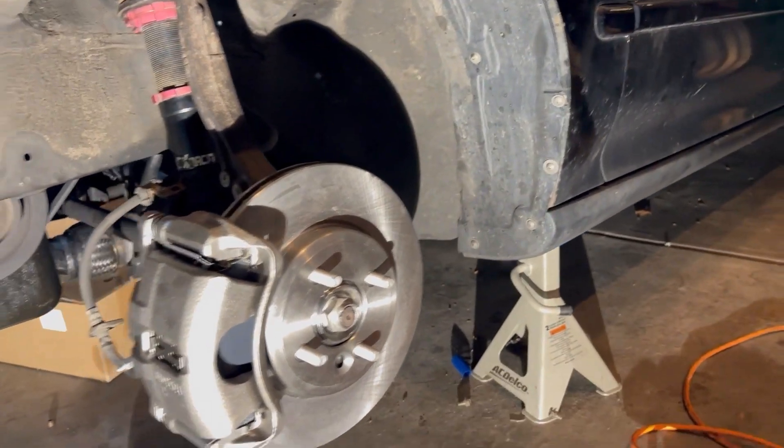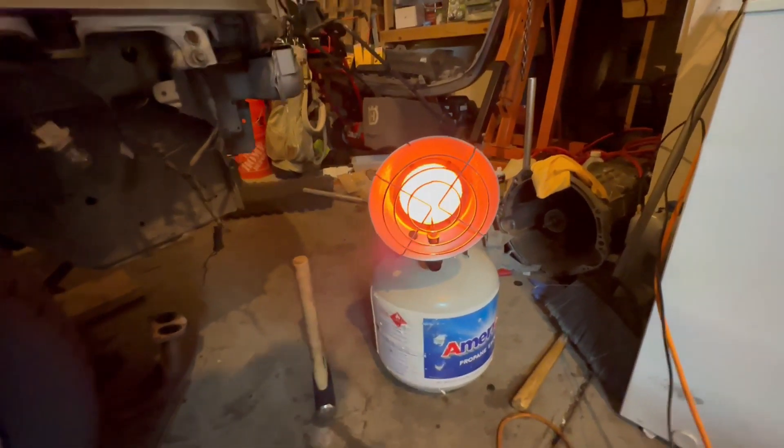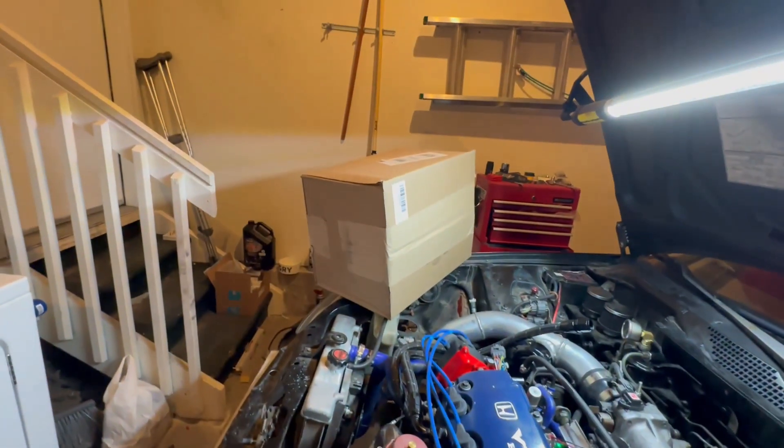I knew it, it's gonna feel so damn good. That's right, it's Cold Dan with the wrench here, and even better, we got a brake kit. I'm only about 50% sure that this is gonna fit, so we're gonna go through this together.